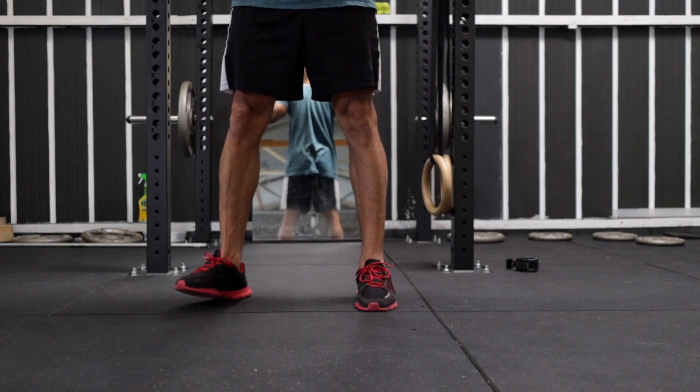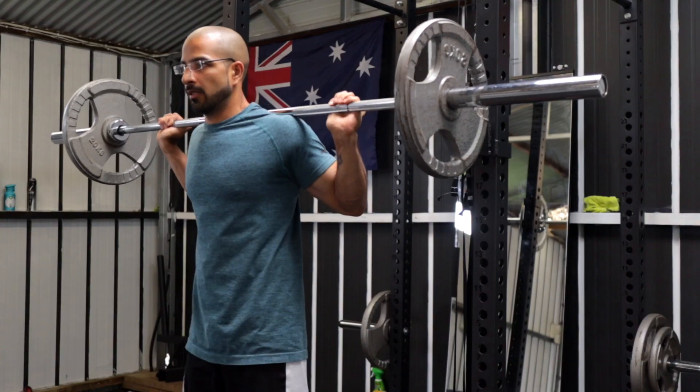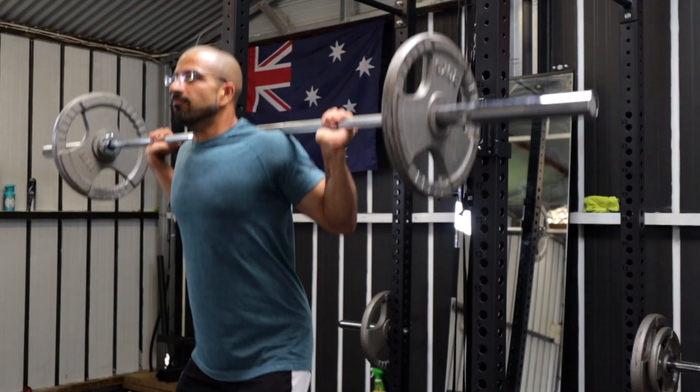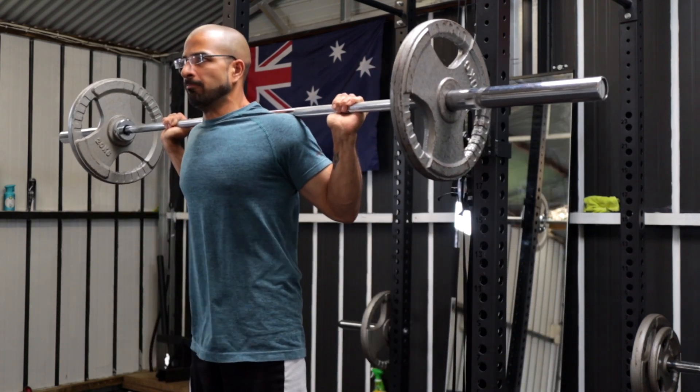Part two is bracing yourself and the lowering phase. Once you have lifted the weight, take a few steps back and make sure that your feet are shoulder-width apart with your toes pointing slightly outward, roughly at around a 30-degree angle. From here, grip the bar firmly with your elbows pointing backward. Fill your diaphragm with a deep breath, activate your core, keep your head straight, and prepare for lowering.